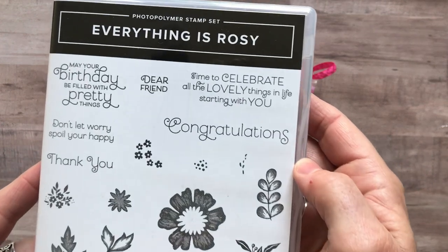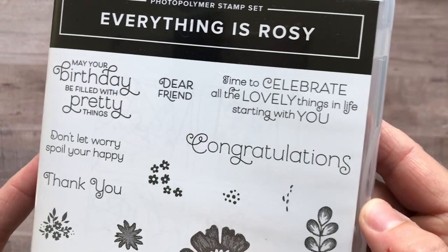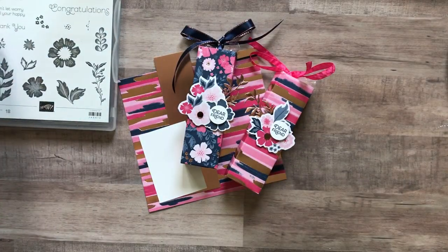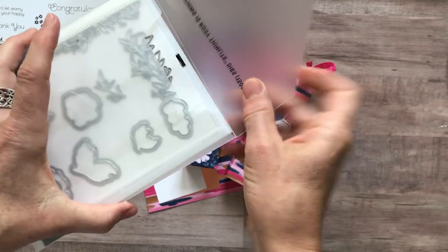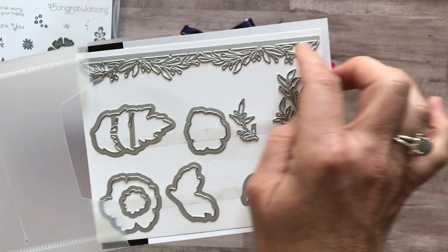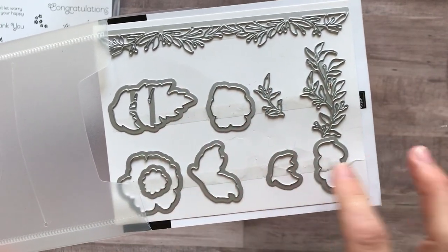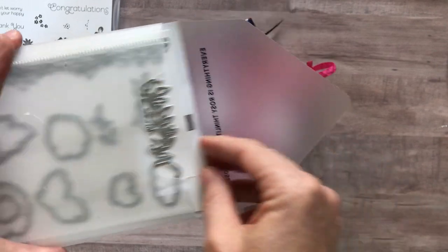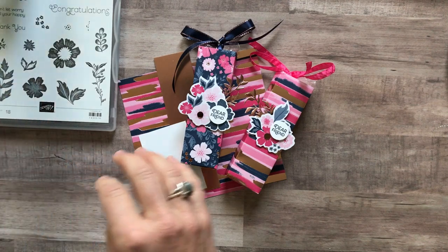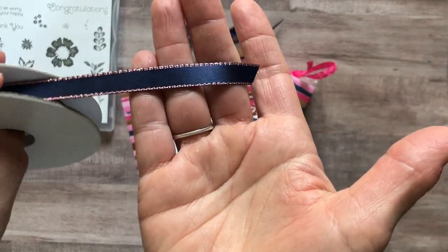First is the Everything is Rosy stamp set — I love the little curly cues in the font. You can see some great sentiments and beautiful flower and leaf images. The Everything is Rosy dies will die-cut the images from the stamp set, and there are also some springy leafy images. You also get a bolt of ribbon — this beautiful Night of Navy satin ribbon with rose gold stitching on the edges.